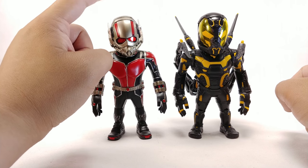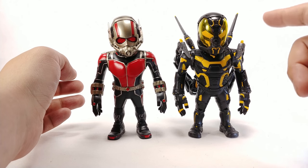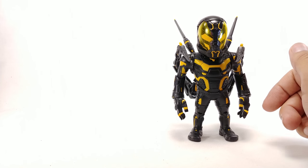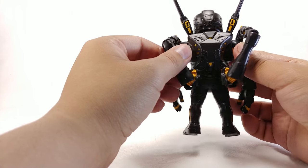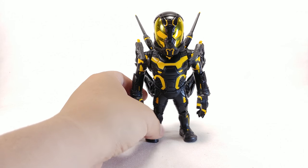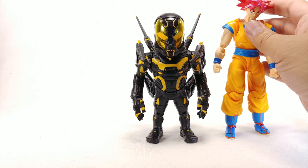Yellow Jacket actually bobbles a lot more, which makes me think maybe Ant-Man's head is positioned in a little bit and that's why it's not bobbling as much. Yellow Jacket I can definitely recommend if you're a fan of the movie or the character — definitely pick him up because he looks awesome. If you're not a hardcore fan, I'd easily say pass, considering Hot Toys stuff usually isn't cheap. I'm not actually 100% sure on the price right now.